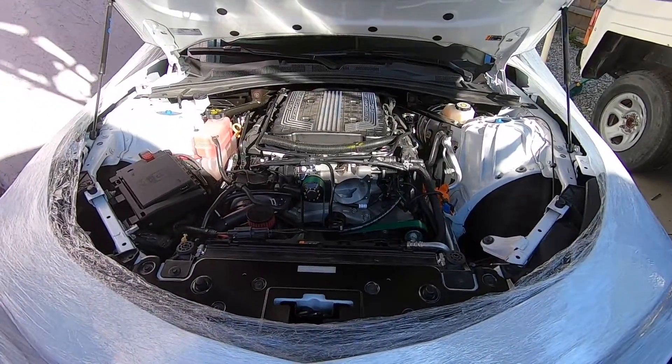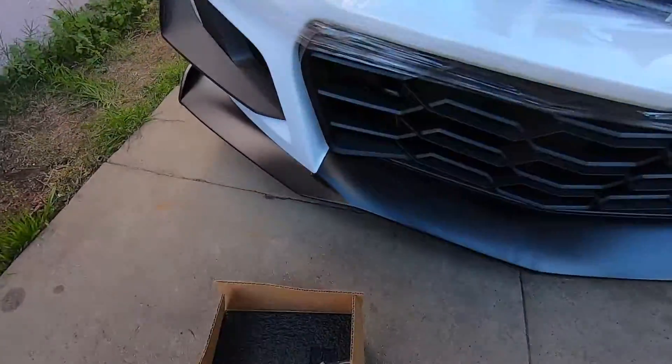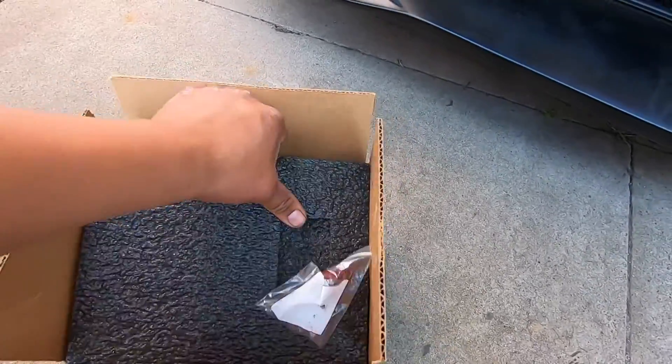Hey, what's up YouTube? We're back again with the Camaro, and this time we're going to be installing the 103 KTEC throttle body.